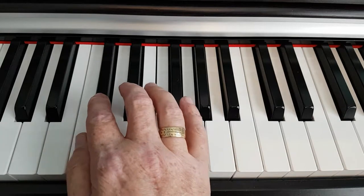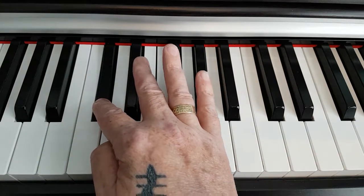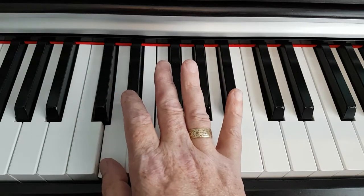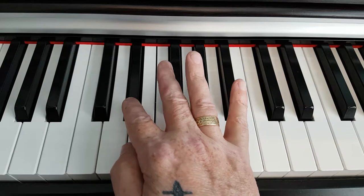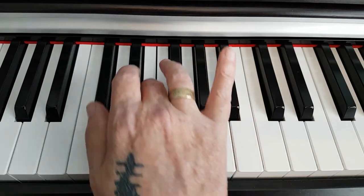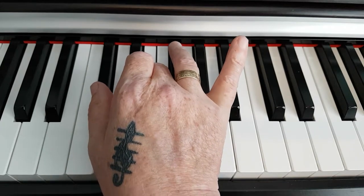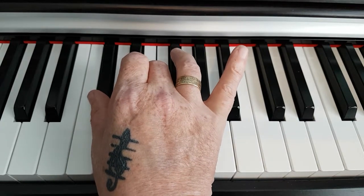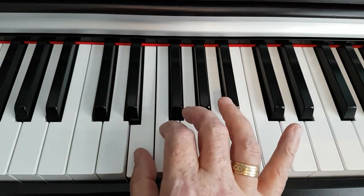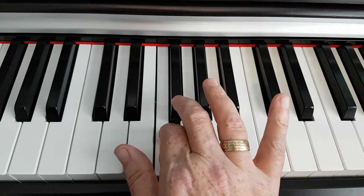The root note is C sharp, and we count up three more notes: from D to D sharp to E. So the first two notes of the chord are C sharp and E. We then count up four more notes from F to F sharp.